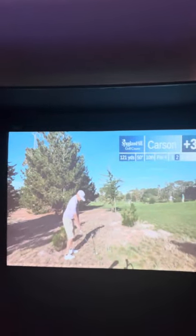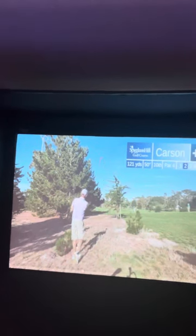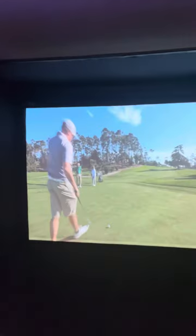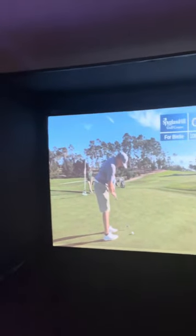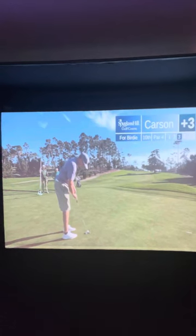That's him hitting out of the rough, but the image — I'm thoroughly impressed. It is as detailed as any TV I've had. It is just a beautiful, detailed 4K image. Super happy with that.